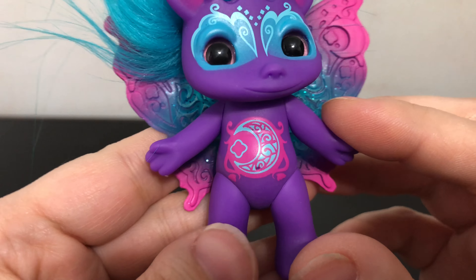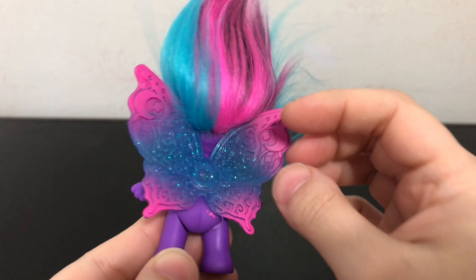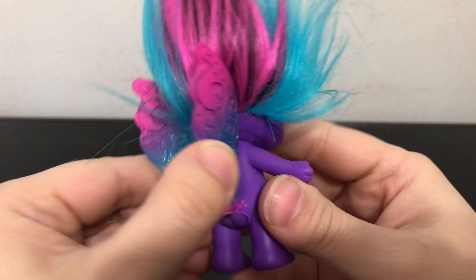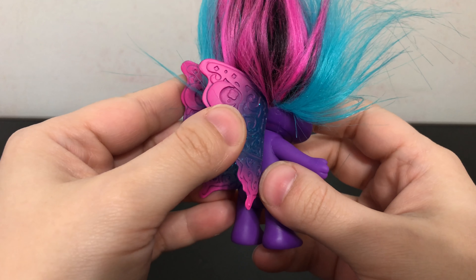Here is a look at her wings. You can see the moons on them. And her wings are really, really bendy — more than other Zelf wings I've encountered in the past. They are like thinner, I think maybe.